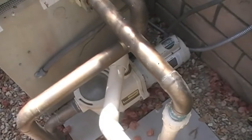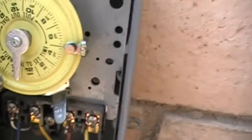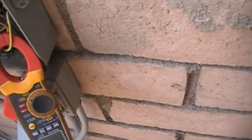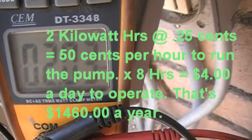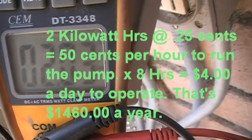Then we'll put in the new pump and see what it's using. The time clock is set to run nine o'clock in the morning until five in the afternoon — that's eight hours a day, which is pretty typical. Let's go ahead and get a kilowatt reading on this thing. We are at 2.02 — that's two kilowatt hours, or 2,002 watts. Just remember that number.